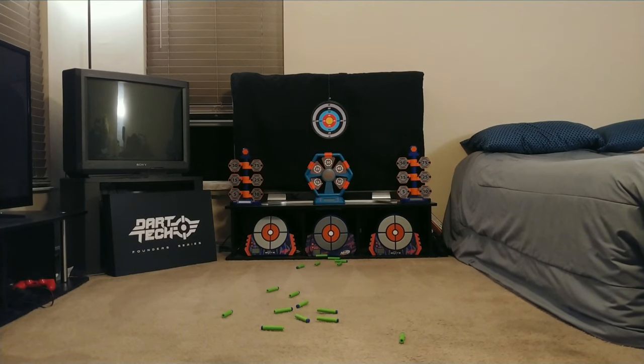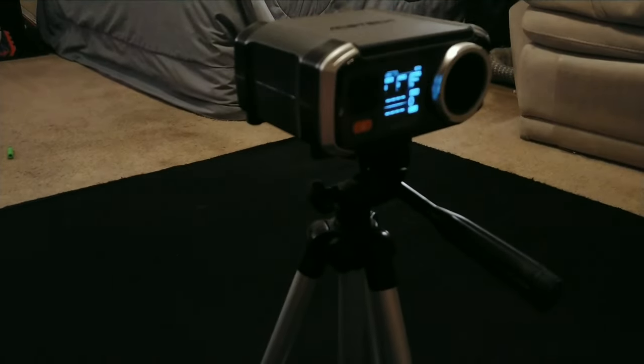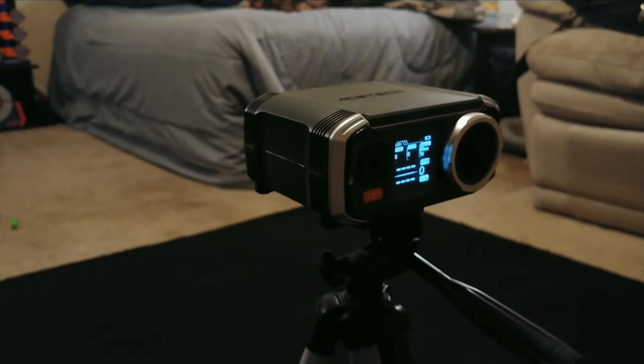A couple of outliers there, and now we're going to check out the chrono. Let's see if we can get 10 chrono readings — if any bounce around inside the chrono tube I'll go ahead and cut those out so we can get some averages.